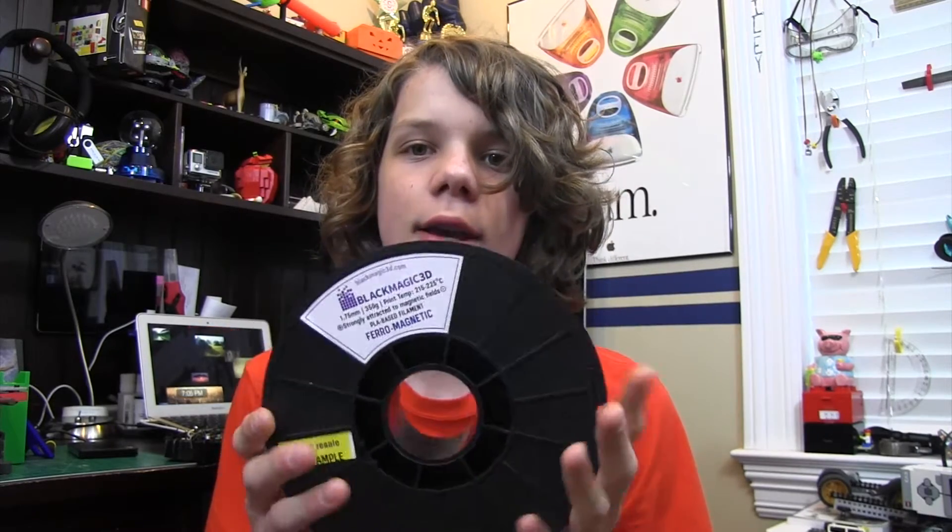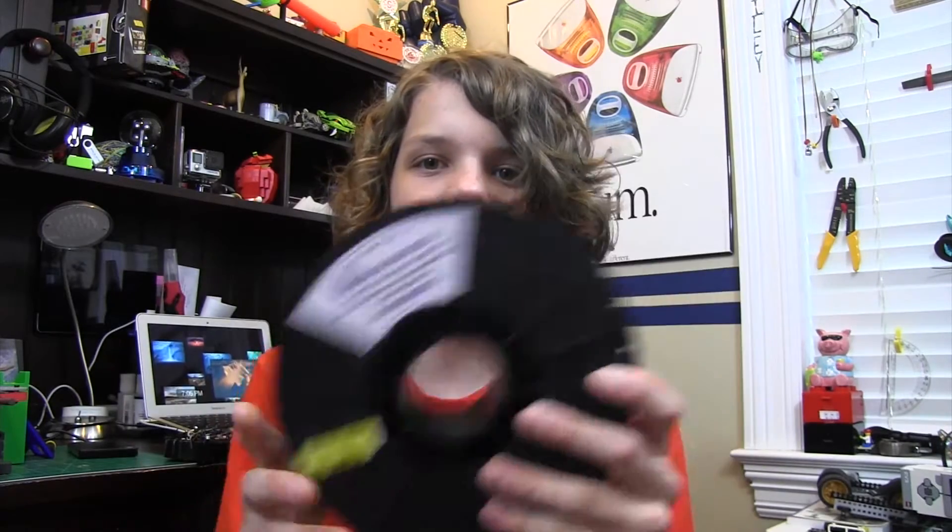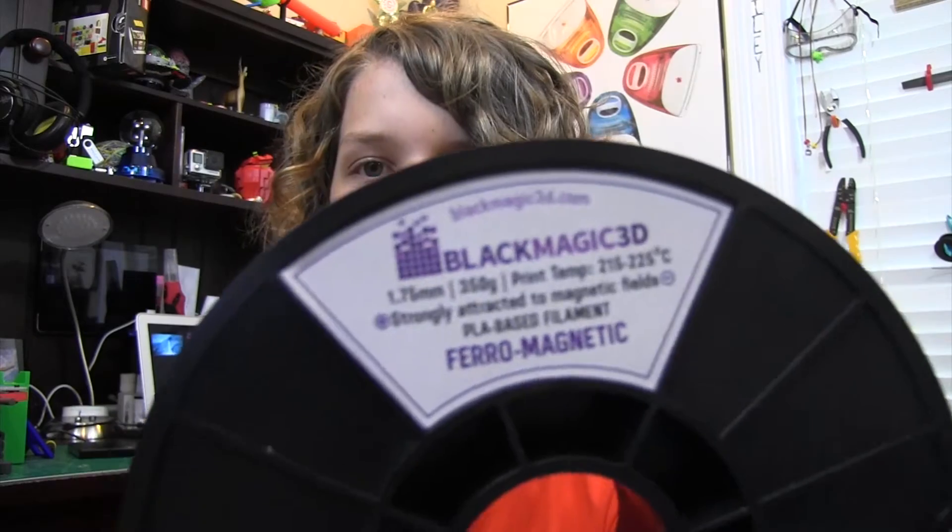Hey guys, it's Xtreme3D, and in this video we're going to be reviewing Blackmagic 3D's filament. I received three spools from them, and they were really nice enough to send me some spools. They are all different materials: I got flexible nylon, I got conductive, and then I got this, which is ferromagnetic PLA.